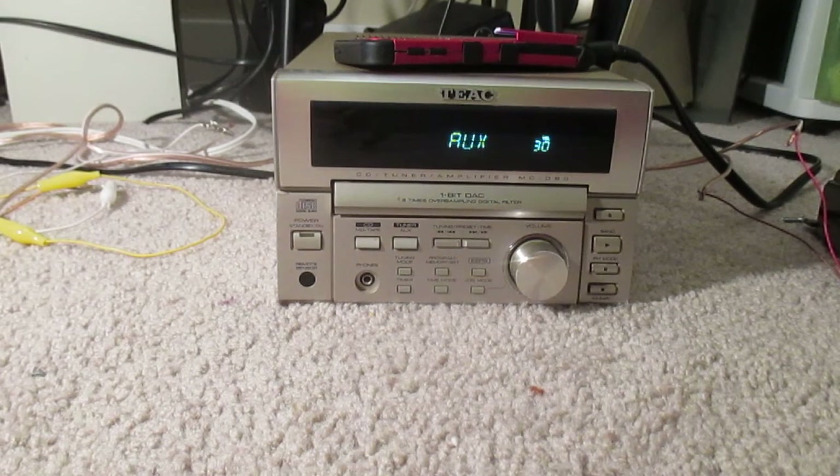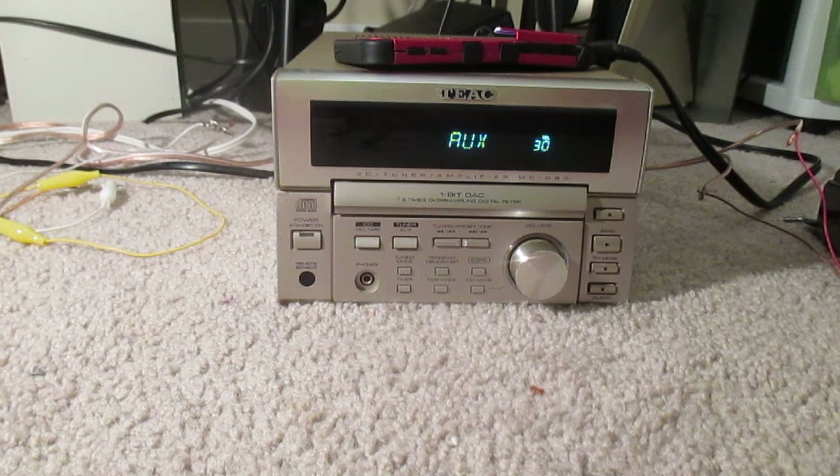Here is one of the latest editions of the audio collection. It is a TIAC CD slash tuner slash amplifier, the MCD80. This thing is very nice. I don't know its wattage RMS per channel, but it does put out some pretty decent wattage. It looks very nice — it has a built-in tuner and a built-in CD player. The tape deck you have to hook up externally to this receiver in order to have a tape deck on this thing.